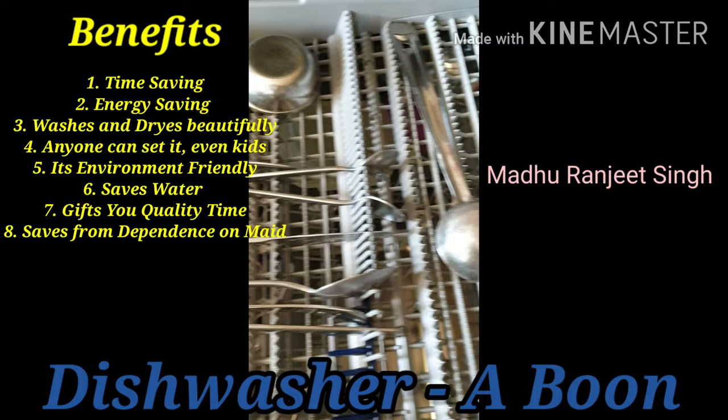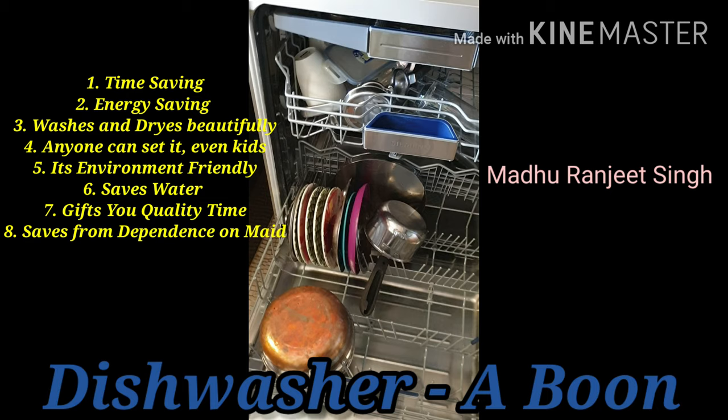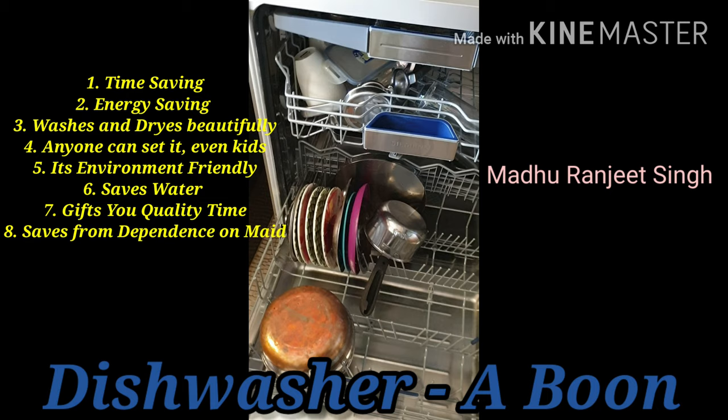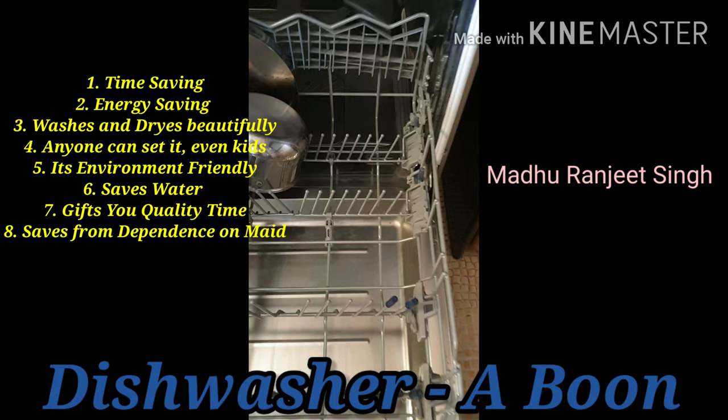It is a myth — a lot of people think that for Indian barthan this is not applicable, which is not true. Now I will show you how you need to rinse the utensils and then place them. You can see these racks here.